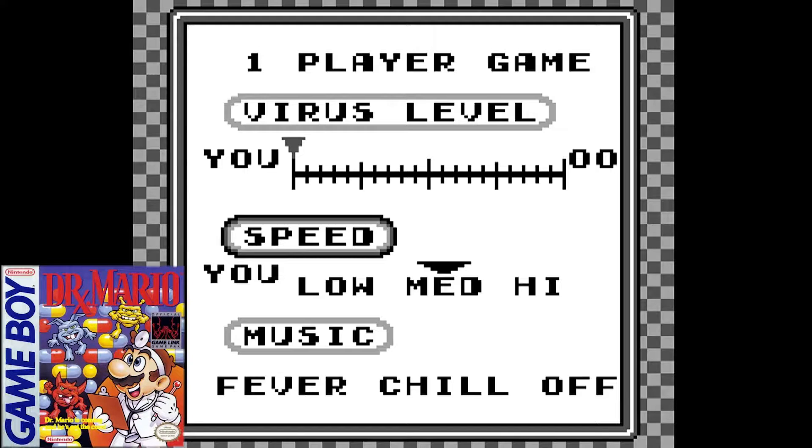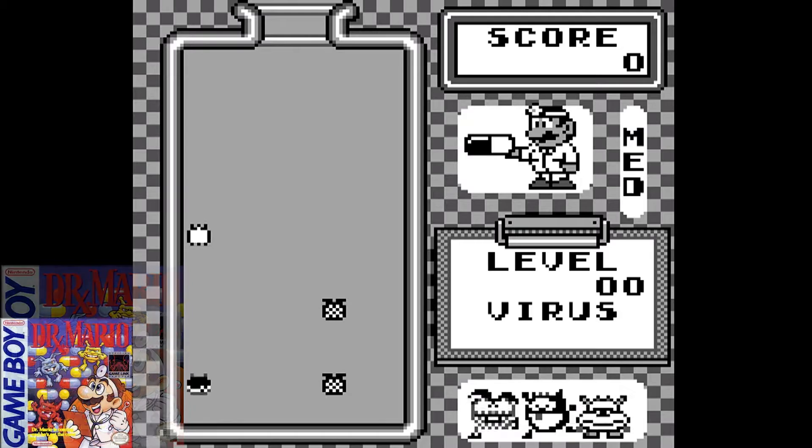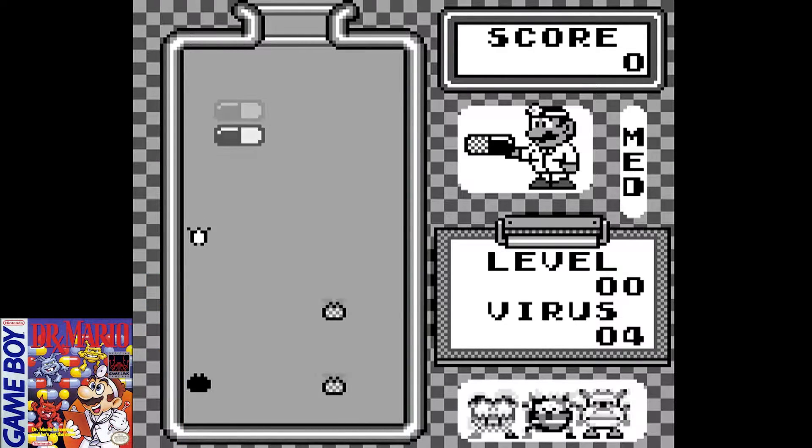Welcome back everybody. This is Retro Replay with a retro review of Dr. Mario for the Nintendo Game Boy.